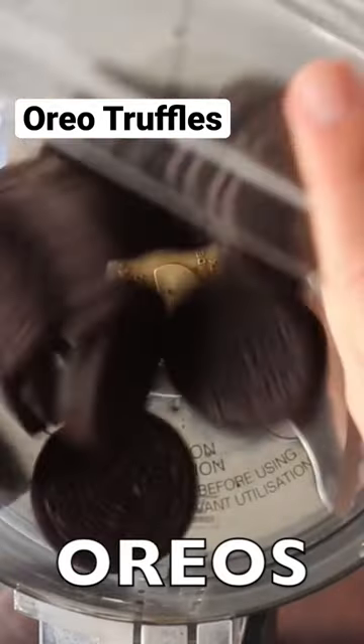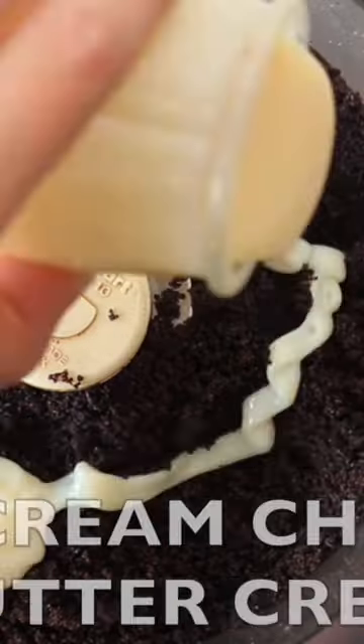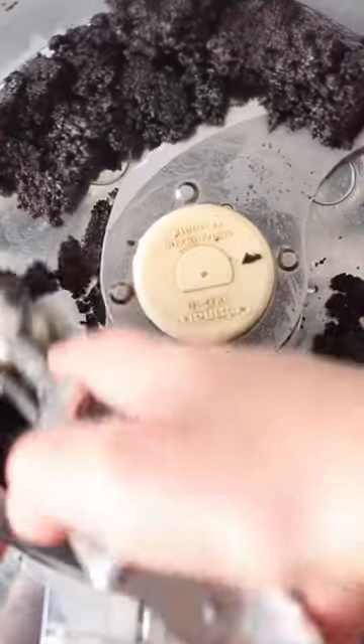Let me show you how to make Oreo truffles, one of my favorite Christmas treats. Start by blending up Oreos until we have this crumbly fine texture, and now we're going to add some cream cheese or sweetened condensed milk or buttercream until all the crumbs stick together in this soft dough-like form.